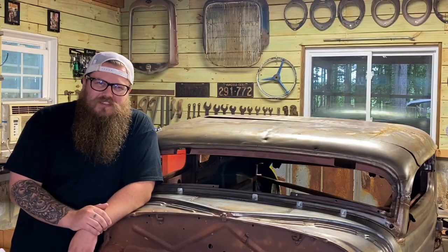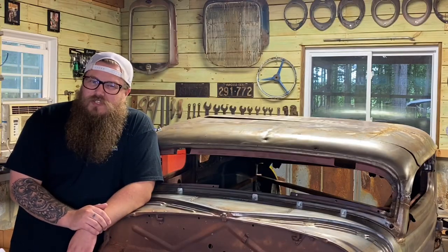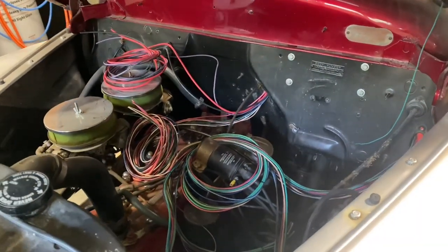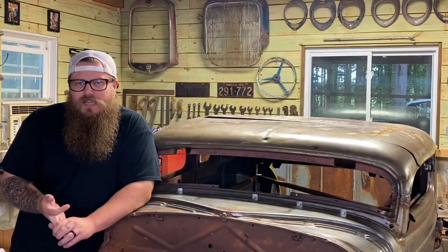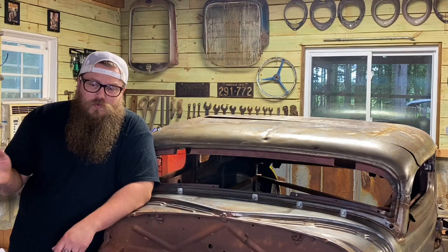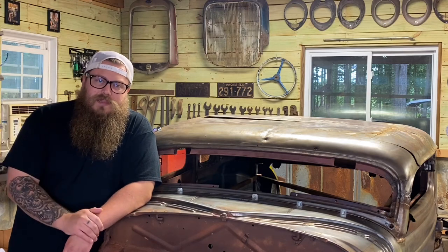Hey guys, Zach with Wired Customs. Welcome back to my garage. Today we're going to finish up that Haywire wiring harness. We're going to do a couple things here. I'm going to show you how easy it is — the steering column wiring, high and low beam switch, headlight switches. Then real quickly I'm going to explain how you run the tail lights and the headlights.